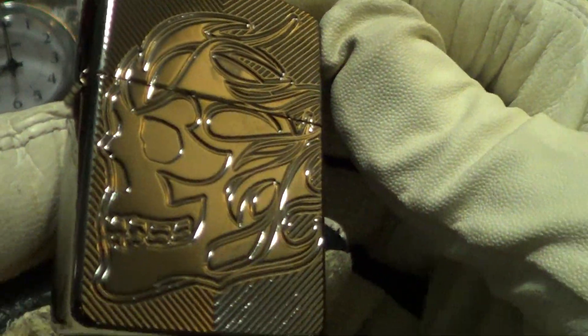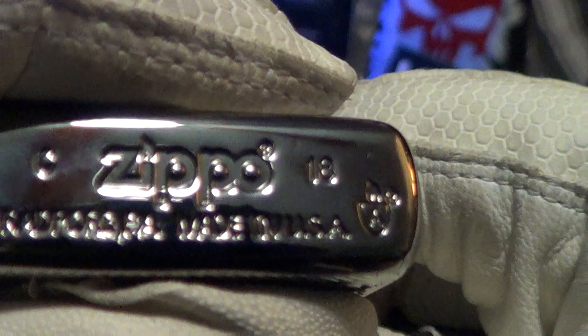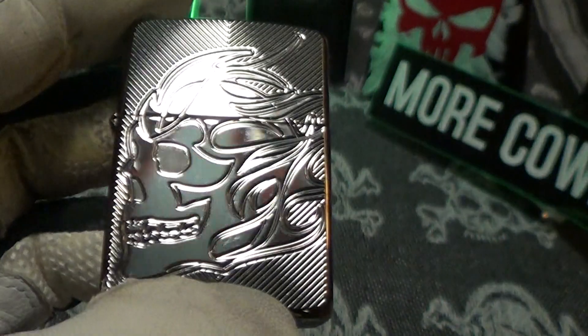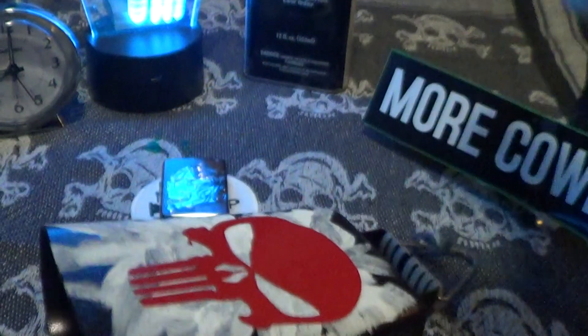So there's the armor Zippo skull with that black ice finish — it's really a nice one. It's not in my top ten, but it definitely deserves a little cowbell. Knuckle bump!